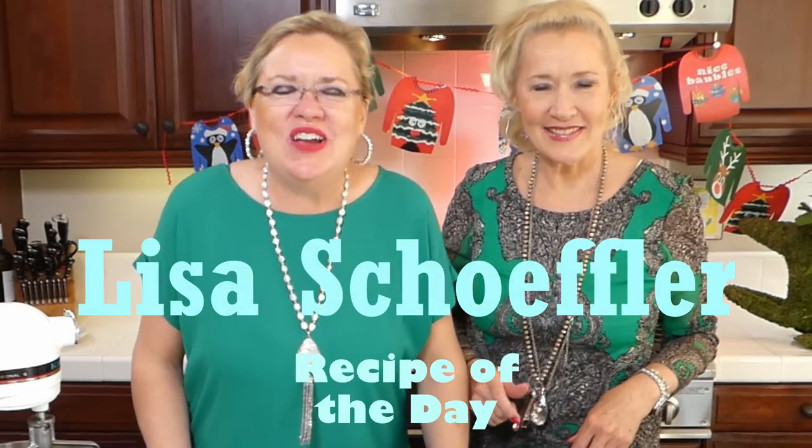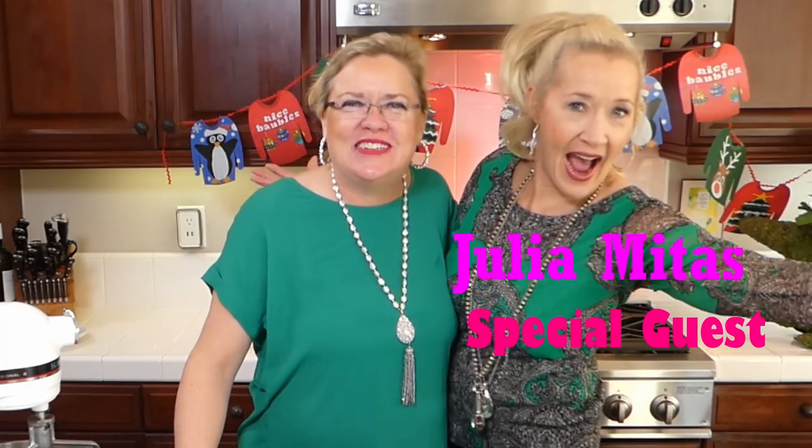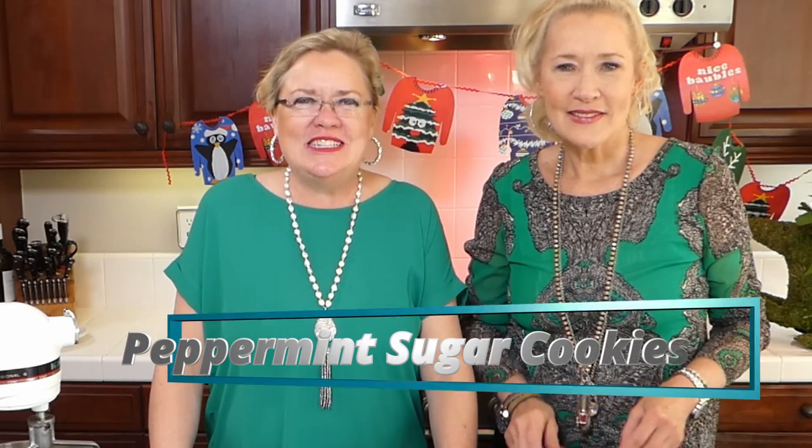Hello and welcome to Recipe of the Day! This is episode number 97 — we are on countdown to 100. My special guest today is my sister, visiting from Texas, so I have my assistant chef here. We have a couple of yummy things on deck: a peppermint sugar cookie and a quick and easy crab cake appetizer — appetizer-sized.